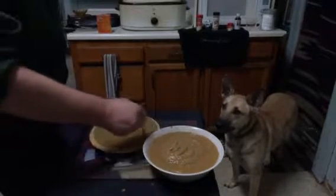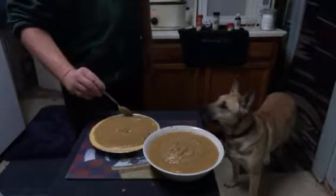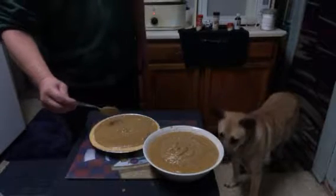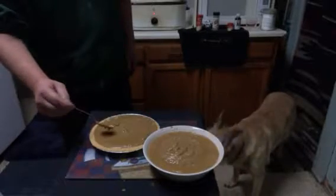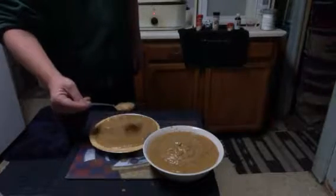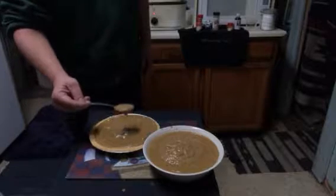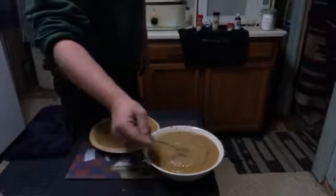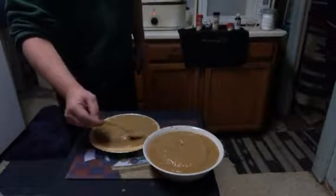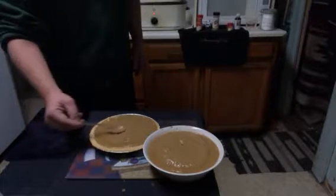I might have just a tiny bit too much. Well, it's okay. Don't get any ideas, Sandy — don't even think about it! Yeah, wag your tail. Just stay away. Go lay down. Good girl. That was Sandy, by the way. Yeah, you don't want to turn your back from her for a minute — she will eat whatever she smells.